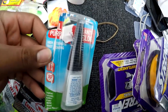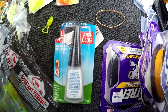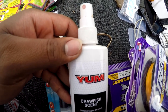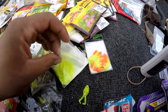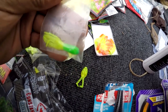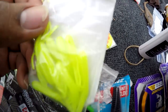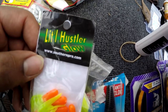I keep some super glue so fish won't keep tearing my baits up. I keep some kind of scent — I don't get caught up in brands with scent, as long as I got some kind. Here's a few Southern Pro jigs — the last one in there looks like it's been used.